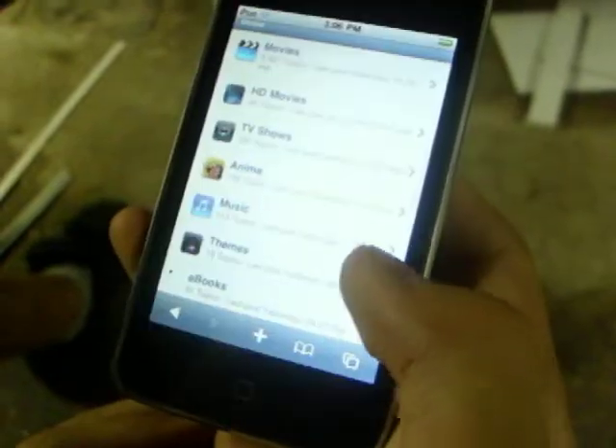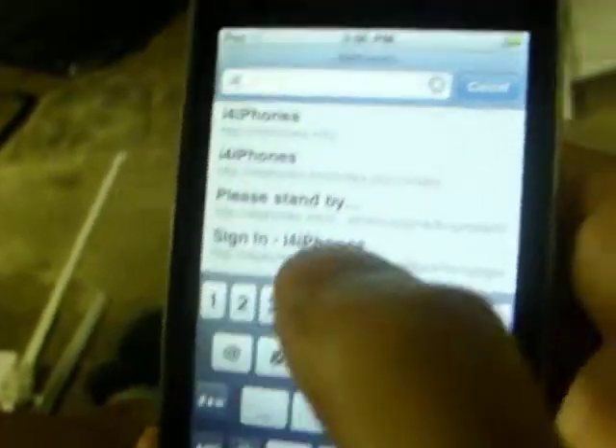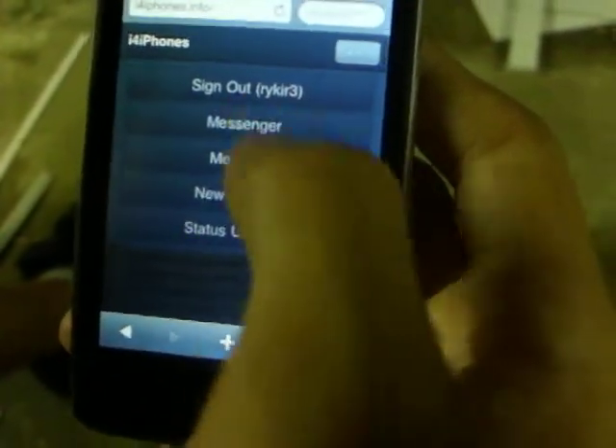You're going to want to go into Safari, and then type in on the top: iveriphones.info. I'll have it in the description. You'll have to click on the blue thing up here, and then it'll say register. You're going to have to do that. It's free, it doesn't cost anything.